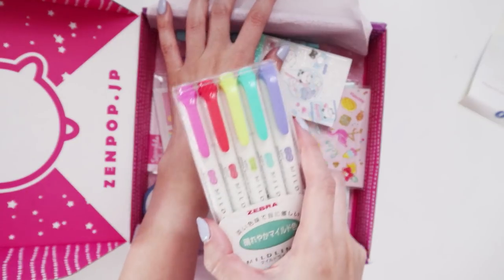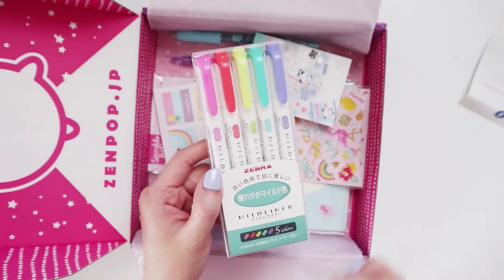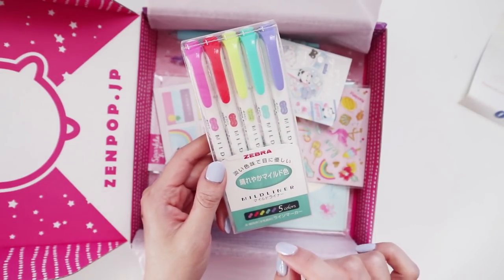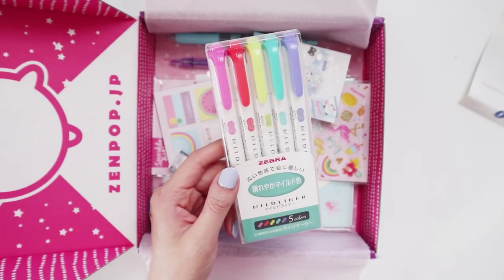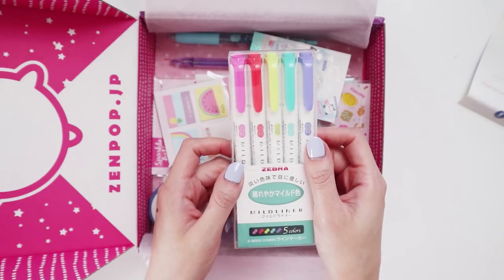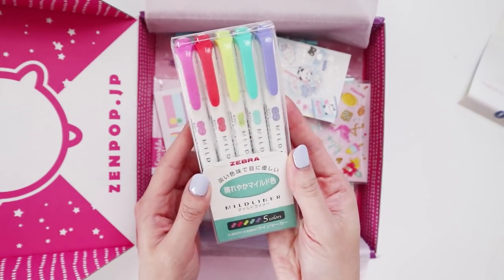First thing I'm going to notice is the mild liners, because I'm so excited. I feel like when you get a set of pens from a good quality brand like Zebra, it makes me so happy to open these subscription boxes, because I feel like it makes them really worth their money. These are new colors with the mild liner highlighters. If you've been collecting them, you know there's a standard set of about 10-13 different colors, and over the last couple years they've been introducing new colors each year. These are the new ones — I think it was around 2018-2019, kind of that crossover period. I'm so excited, these are so cute, and I love them.